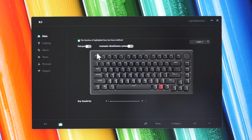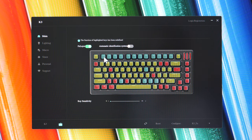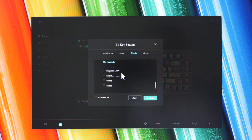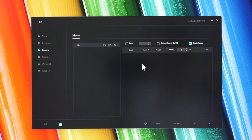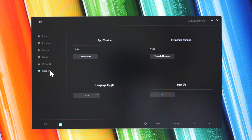In the driver software you can customize the function key shortcuts if you don't want to use the pre-programmed defaults. Select a function key and choose between keyboard shortcuts, macros, media controls, or mouse actions. Under Lighting you can choose different lighting effects and control their speed and brightness. Under Macro you can create your own macro sets. That's pretty much it for the keyboard's functionality customization.